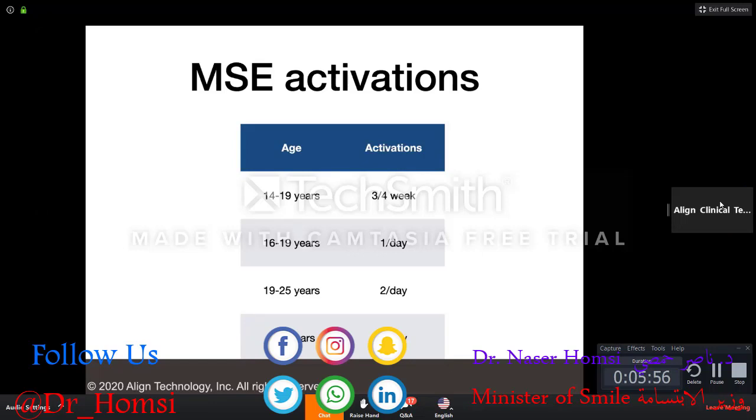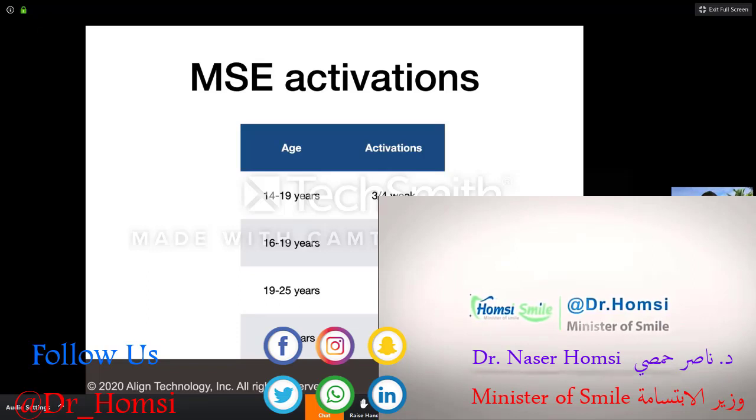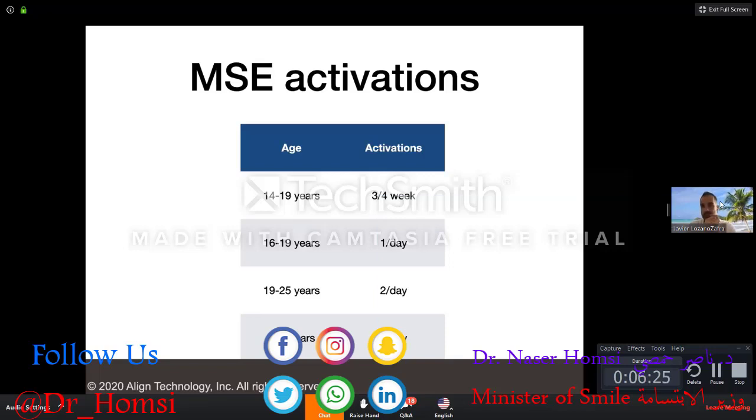There's a question on how much arch length is gained after expansion with MARPE. In terms of arch width, it's around two millimeters with just the first MARPE from my clinical experience. I do lose arch depth, which depends on the crowding in the anterior segments. In cases with no crowding, we lose more arch depth; if there's crowding, we tend not to lose arch depth.